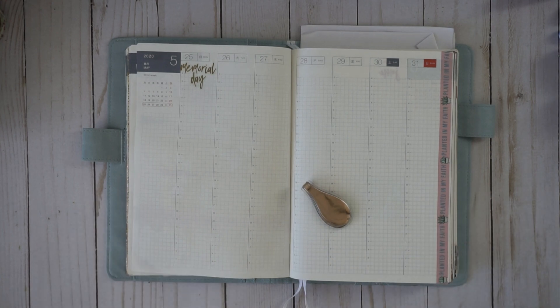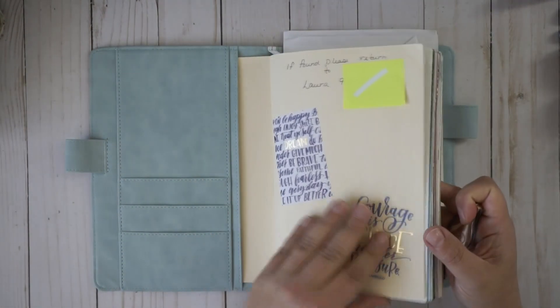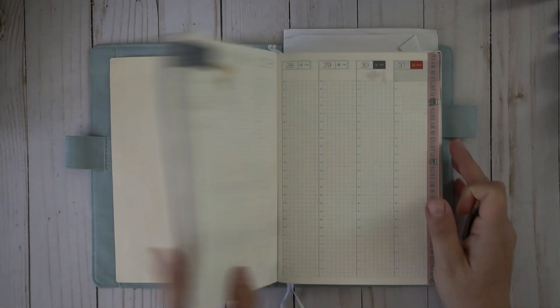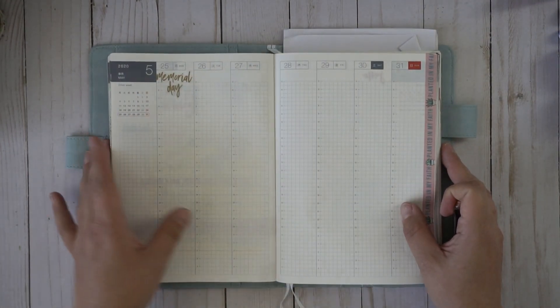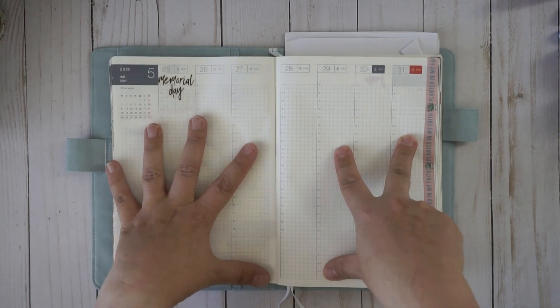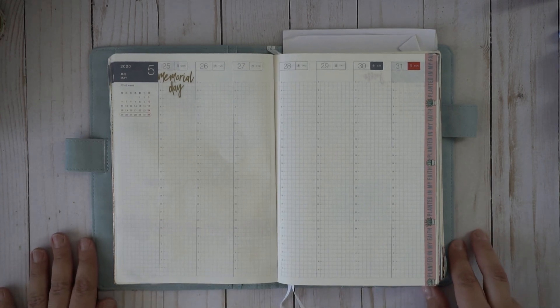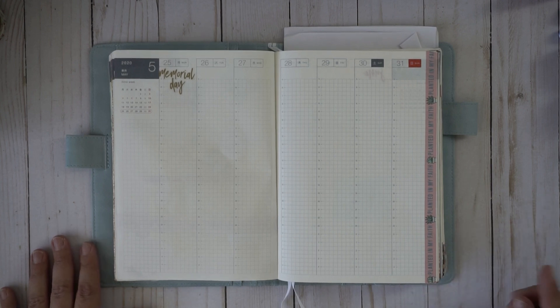Hey everyone, welcome to my channel, or welcome back if you're a returning subscriber. I'd love for you to hit that red subscribe button for more videos — I do planner and journaling videos and I love doing them. Today I'm going to be working in my Hobonichi Techo Cousin, the 2020 full year. We're going to be working in the weeks section. I use this for my everyday planning so pretty much everything ends up going in here, and I like to make it a little prettier while keeping it functional.